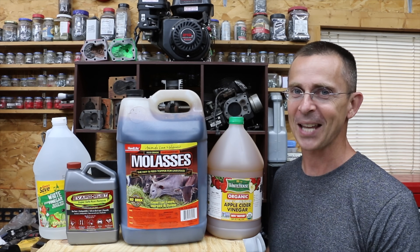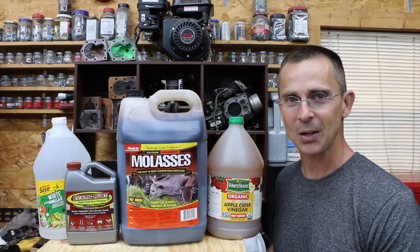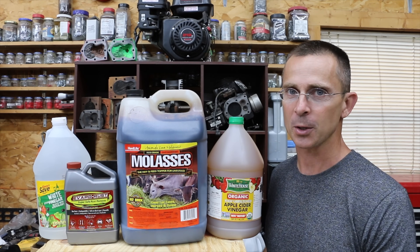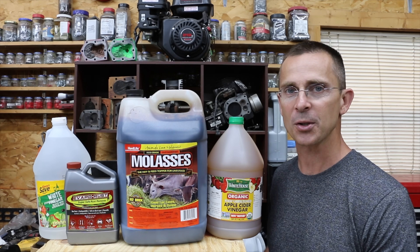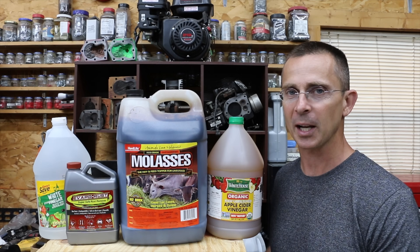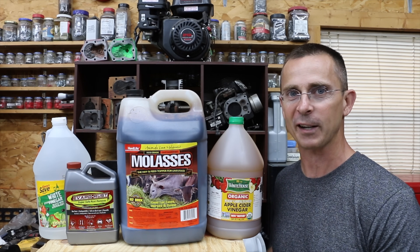If you're like me, rust is something you're always having to deal with. And when it comes to dealing with rust, what's the most efficient and effective way to deal with it? If you don't like to use a strong acid such as muriatic acid, what other options are out there? In a previous video, we tried electrolysis and it actually did a pretty good job, but a lot of viewers suggested that molasses is a far more effective way.